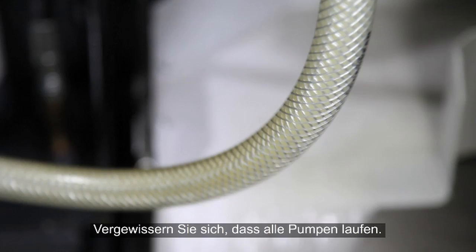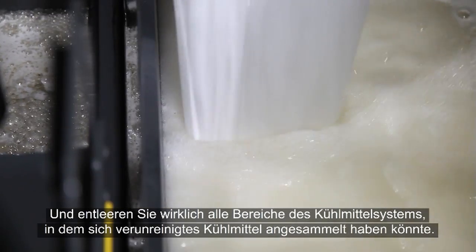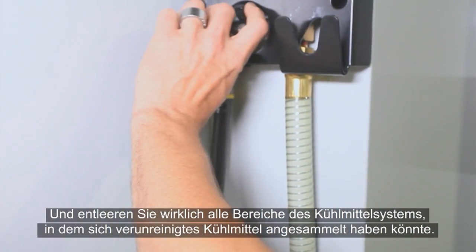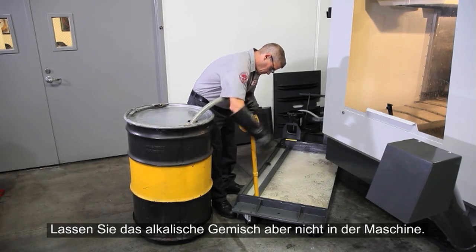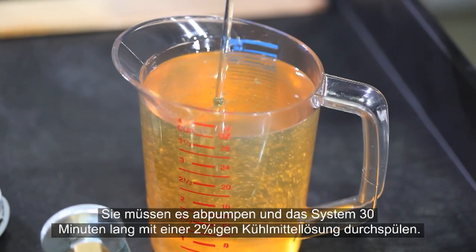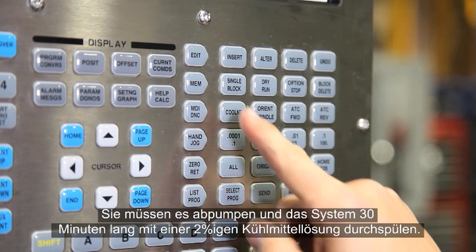Partially fill the tank with a 4% solution of water and alkaline cleaner. Run the coolant system for 2 hours. Make sure all the pumps are operating. Be sure to empty any areas in your coolant system where contaminated coolant may accumulate, like the wash-down hose on our machine, for instance. Don't leave the alkaline mixture in the machine — you need to pump it out.